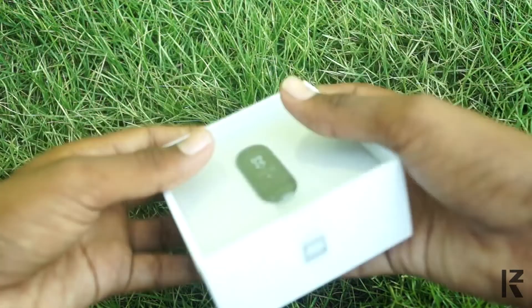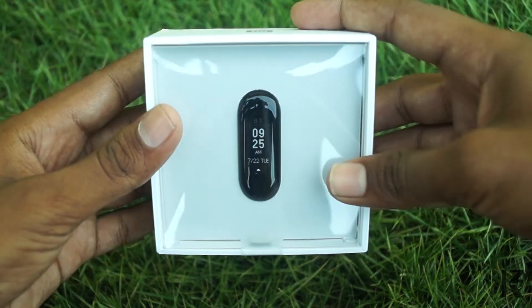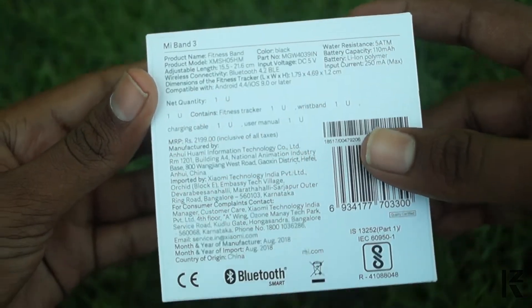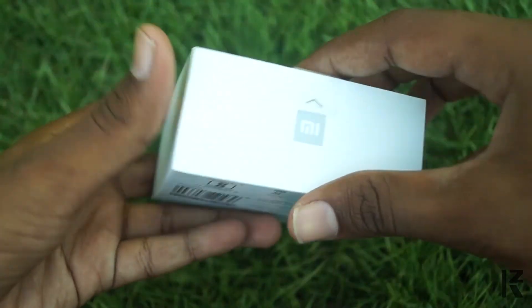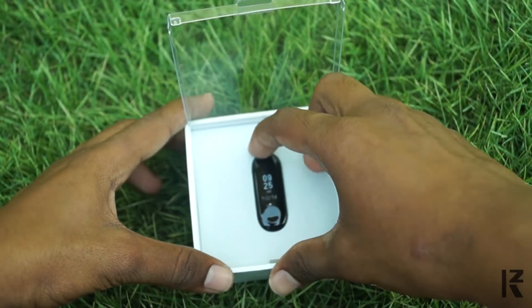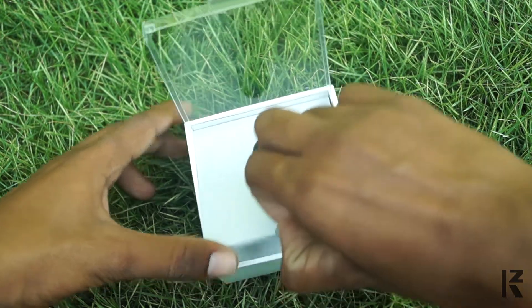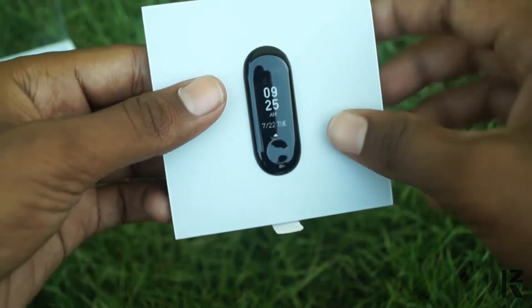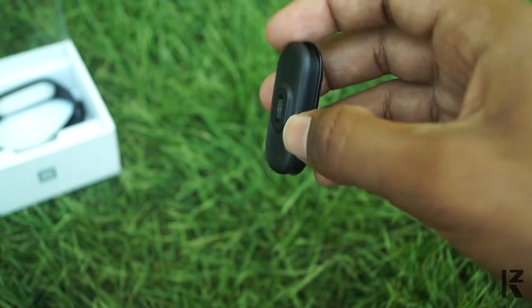First, unboxing. The box is very simple. It is already the launch order box. We will open the box. It is a little bit bigger and super. It is a little bit shiny.